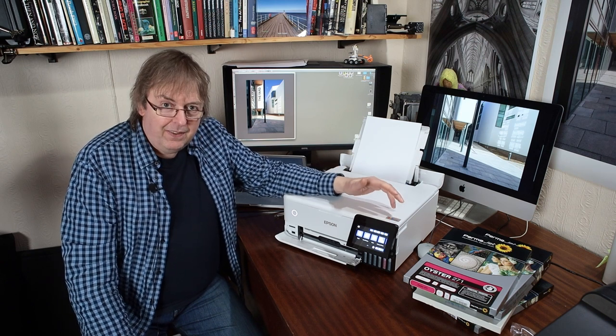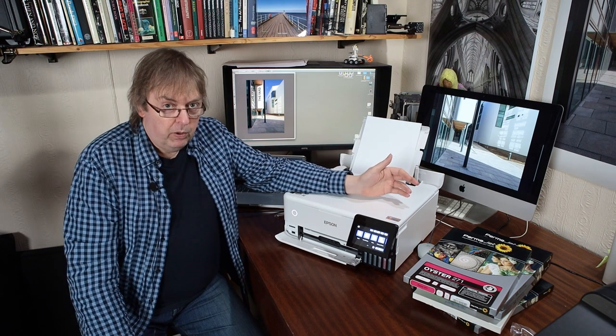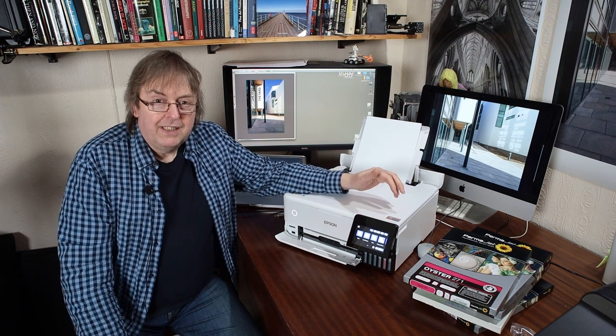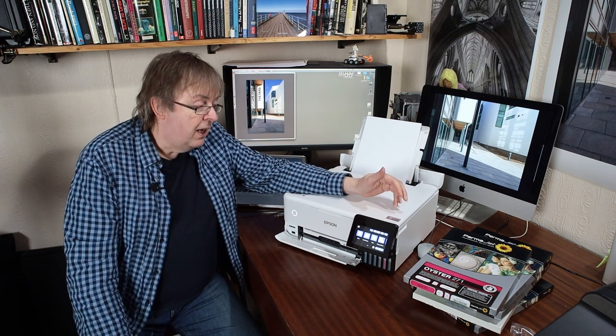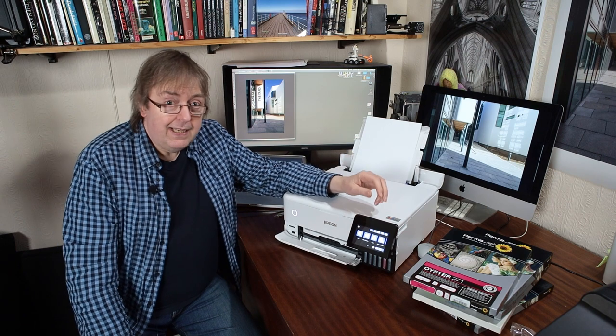If you want to do borderless prints, there are a few considerations. Initially, there are only certain paper sizes supported — I'll have a list in the specifications in the full review. A4, which I'm going to print here, is one of the borderless supported sizes. Unfortunately, you can't print borderless on custom print sizes. So if your paper size is not listed as a borderless print size, there's nothing much you can do other than print on a larger sheet and trim it with a guillotine.